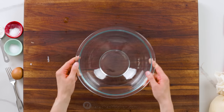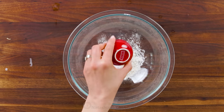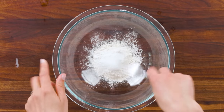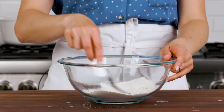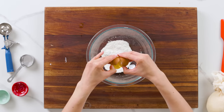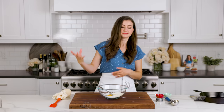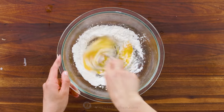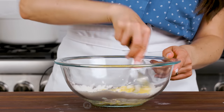Now we'll make a quick batter. In a mixing bowl, combine flour, baking powder, and salt. Give that a quick stir to combine, then crack in one large egg. The egg can be cold right out of the fridge — it doesn't matter in this recipe. Stir everything together until a thick batter forms. I'm just using a fork, nothing fancy — you just want it to combine.